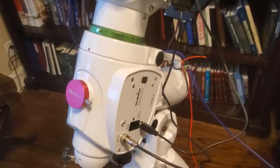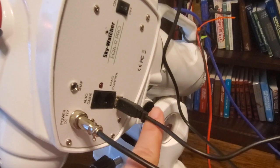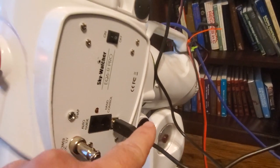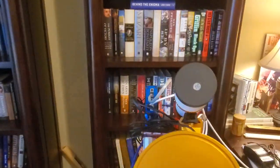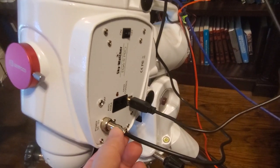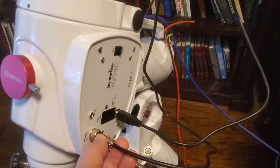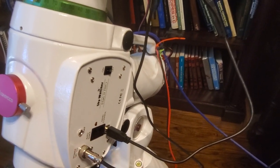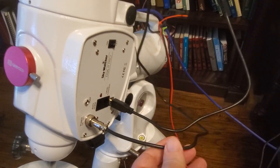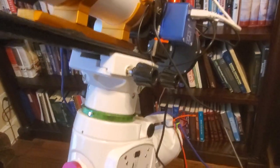One of the really nice features of this newer version of the EQ6R is a dedicated USB-2B port. You can see I've got a cable here that runs directly up and plugs into the Pegasus Astro Ultimate PowerBox as a direct USB connection. I also ordered the Pegasus Astro version of this cable, which has a screw-on fitting compatible with the EQ6R — a very stable, solid connection — and the other end plugs directly into the PowerBox.